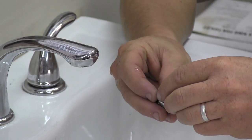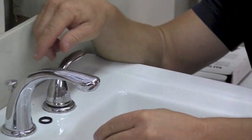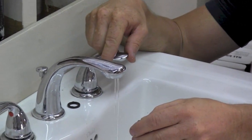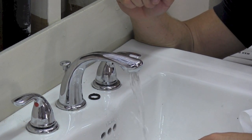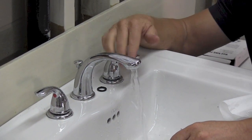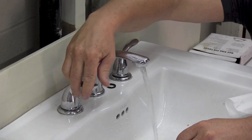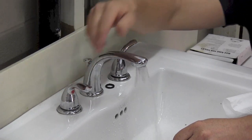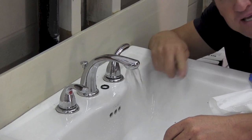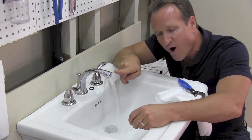Go ahead and remove the washer out of the way, place it to the side, and then turn on the cold. As you can see, we're already 50% better there. Let's turn on the hot as well. I like to let it bleed through a little bit to make sure we're getting sediment from the bottom of the spout all the way through.